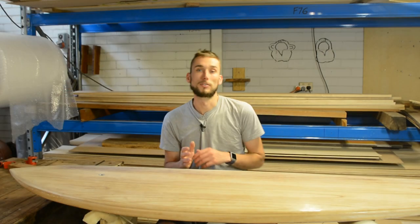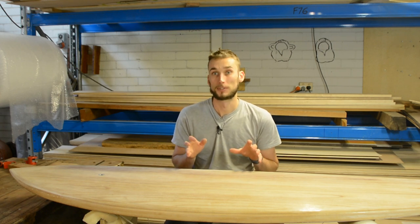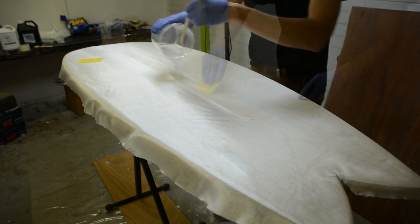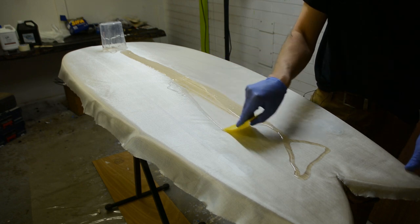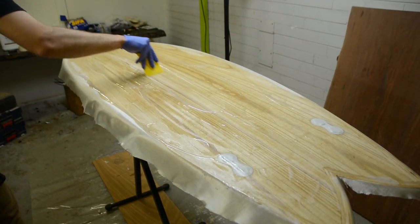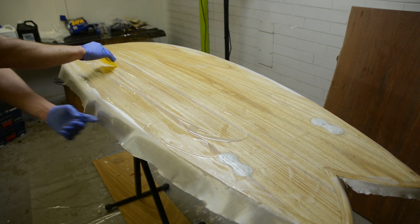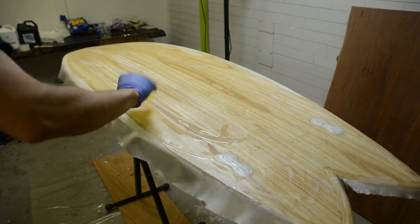Now it's time for the resin. Mix up about 300 ml of the laminating resin — the 110 series — and pour a dam in the middle of the board which you can work out to all areas. Using a squeegee, gently move the resin around and get everything nice and saturated. Once everything is coated, come back working from the center out again, this time using firm downward pressure to squeegee out any excess resin and work out air bubbles, while also ensuring a really good bond with the wooden substrate.